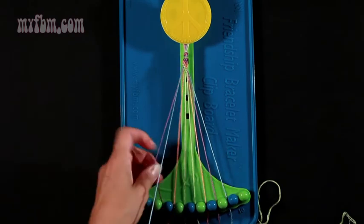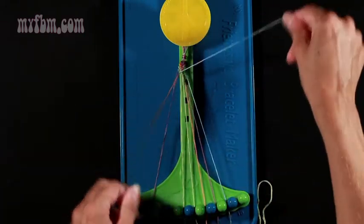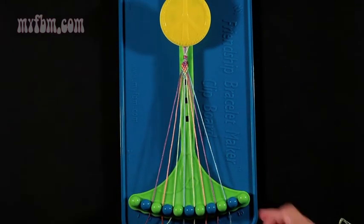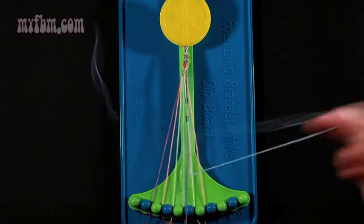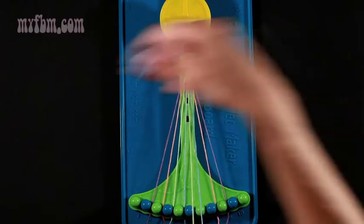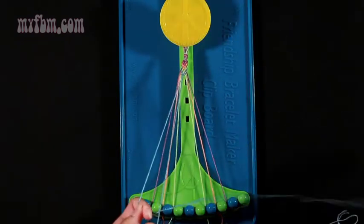Now make a blue arrow. Take number 2 and make a right-hand double knot with string number 3, which is purple. Put that purple string into slot 2. Pick up number 4, which is orange — make another right-hand double knot. Orange string in number 3. Pick up number 5, which is green. Make another right-hand double knot. Put that green string into number 4. Blue into number 5. Continue the arrow — take number 9 and make a left-hand double knot with the purple from number 8. Put the purple string into number 9. Pick up 7, which is orange — make another left-hand double knot. Put the orange into number 8. Pick up number 6, which is green — make another left-hand double knot. Green strand into 7 and join your center 2 strands with a right-hand double knot. This will complete your blue arrow.